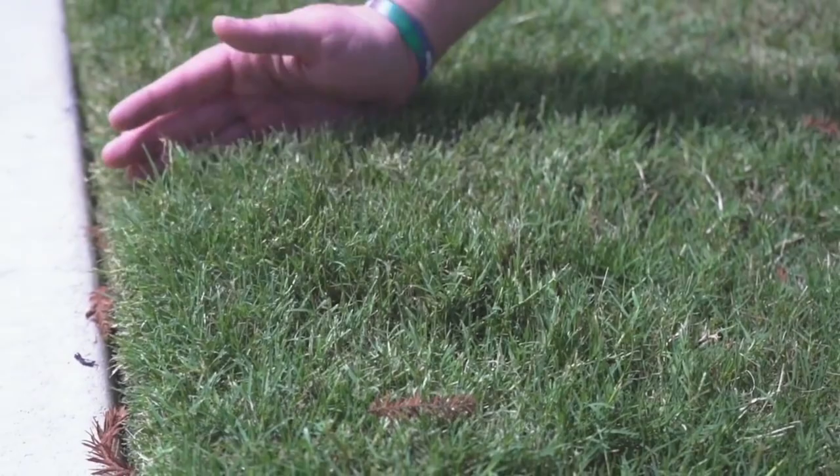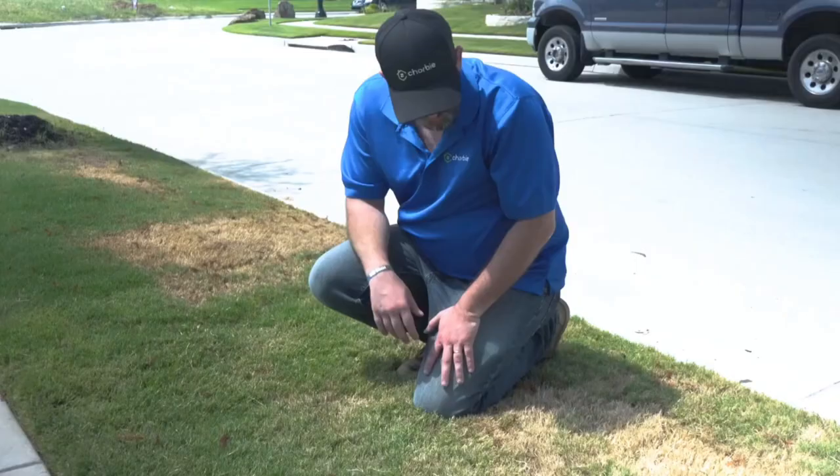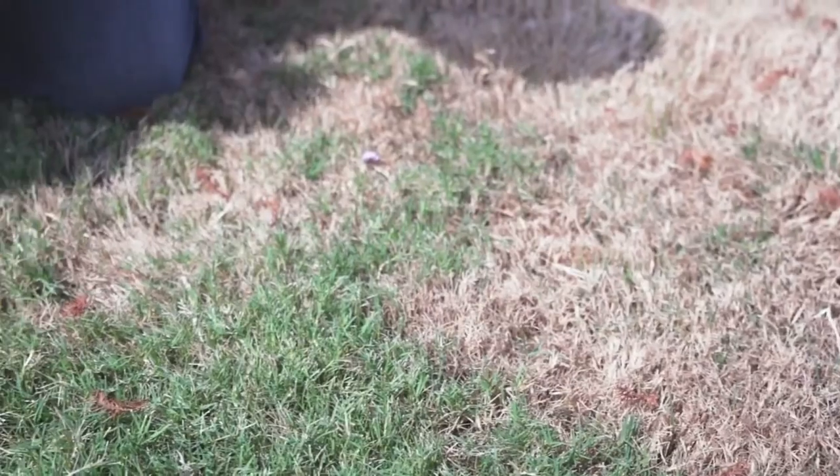So here we are looking at a section of grass right here. You can see this grass seems to be doing pretty well — it's nice and green, it's healthy, it's got good spring to it. But right off to the side here you can see we have some grass that's definitely feeling some heat stress.